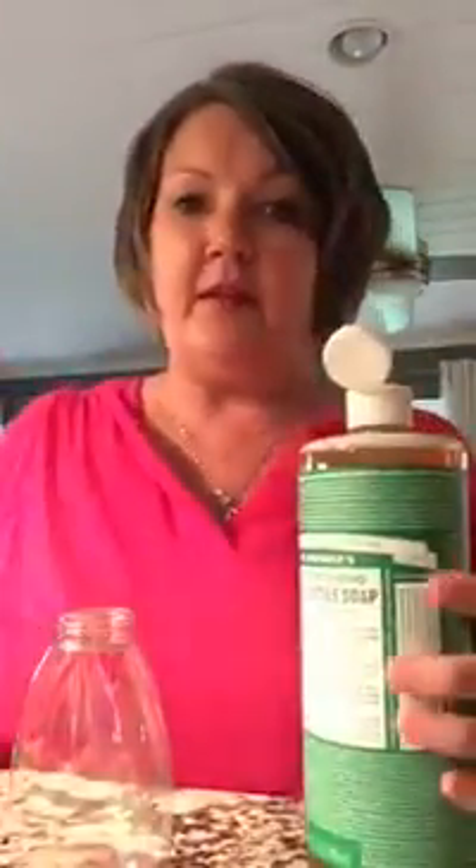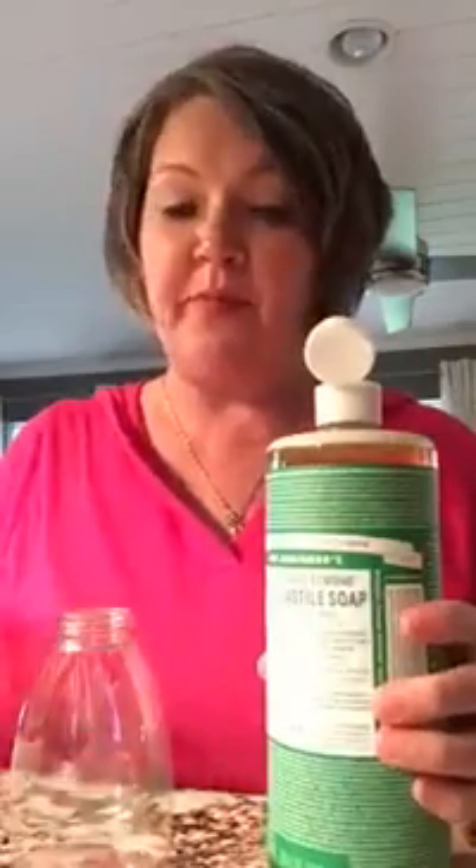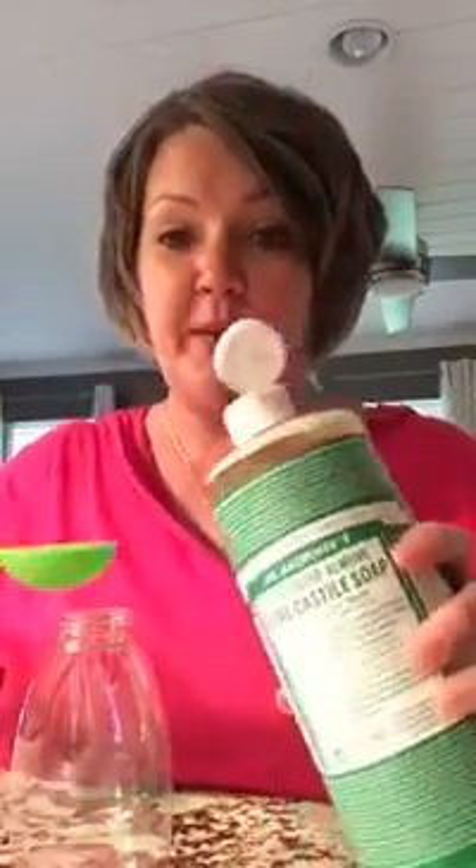I'm going to make a foaming facial wash. This is a foaming bottle and I buy them in bulk for 89 cents each. This is Dr. Bronner's Castile Soap and I'm going to use two tablespoons.